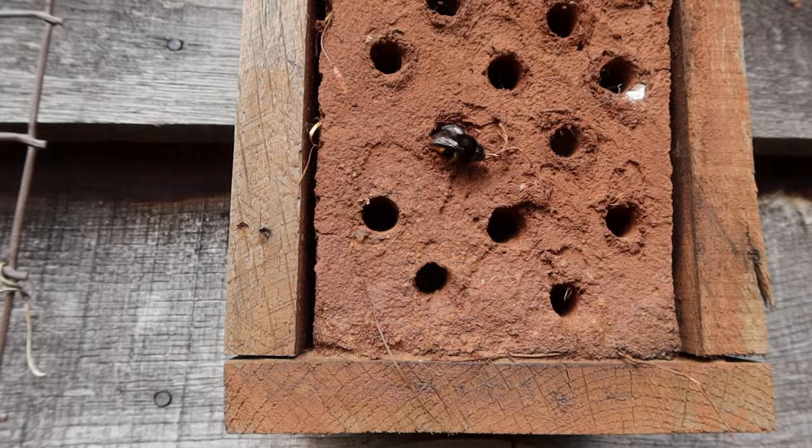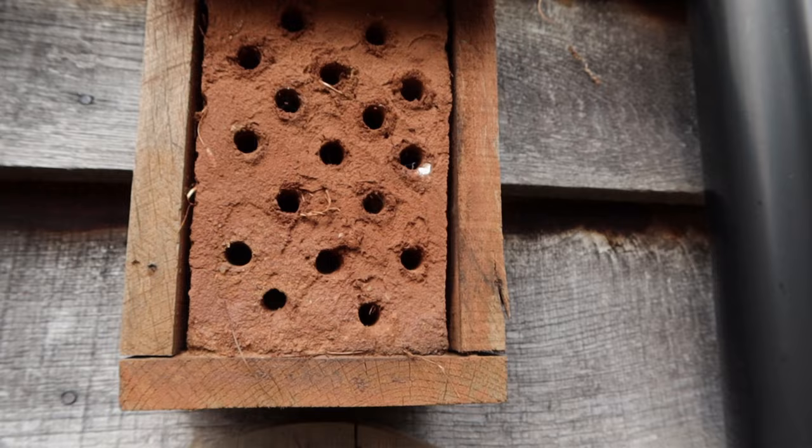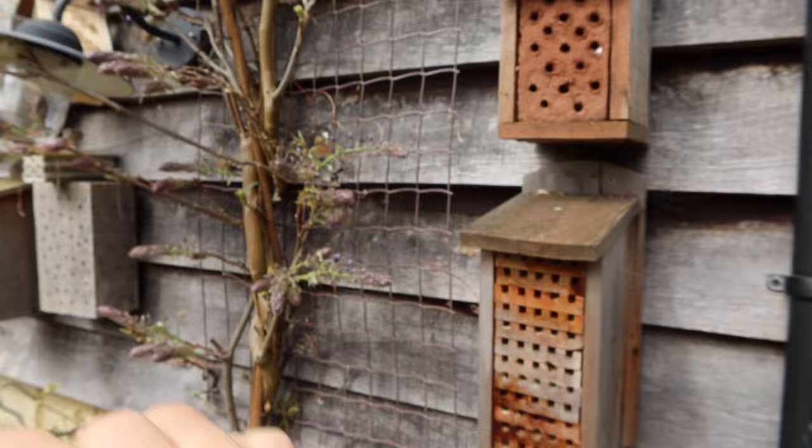Look who's moved in! One of the other holes is occupied as well — there she goes. She's a bit confused by me being here. How exciting is that!